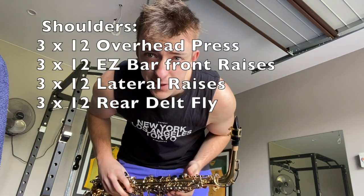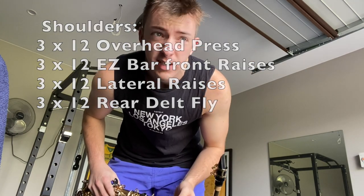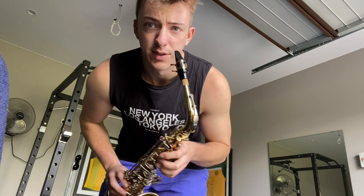I'm gonna do a bit of sax and shoulders. I'm gonna put up what I'm gonna do. I'm not gonna do anything too crazy — usually I'll do like shoulders and back or chest or something, but I'm just keeping one body part at a time at the moment, until I'm better at this. And then of course the sax.